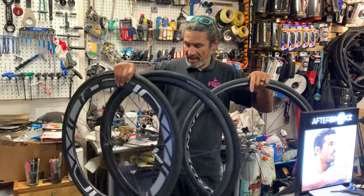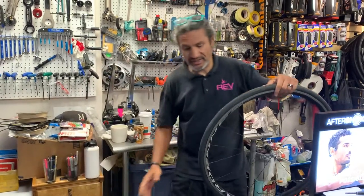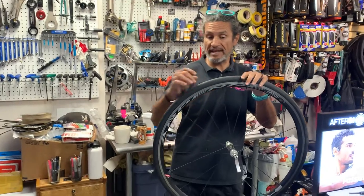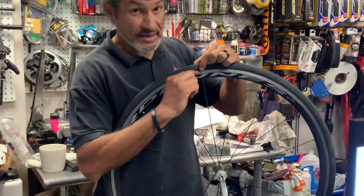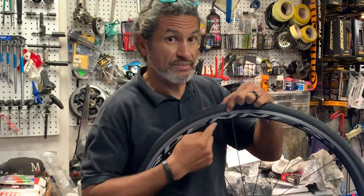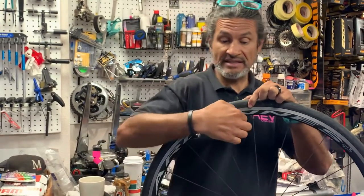What I wanted to talk about is wheels come in so many different rim depths. When I talk about a rim depth, I'm just talking about this part here — from the edge of the tire down to where the spoke meets the rim. That is the rim depth.